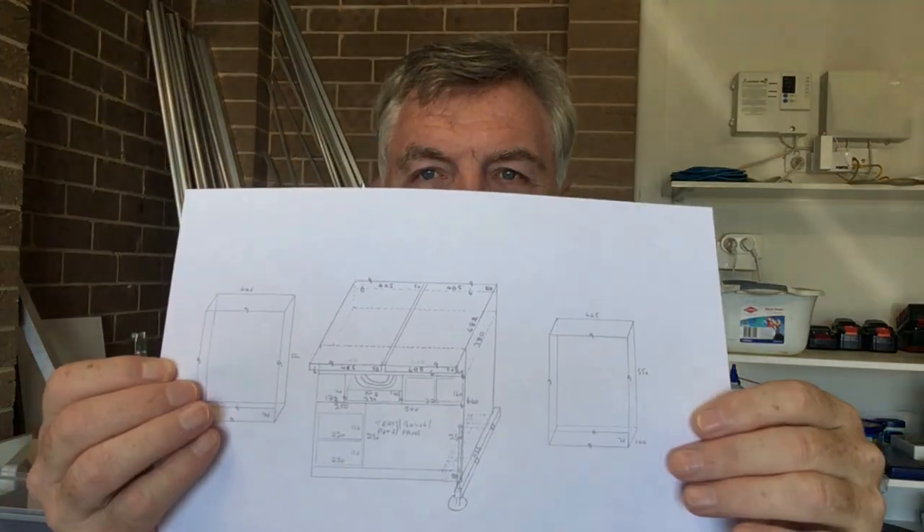Then you've got to decide: are you going to have drawers, storage slots, or something in between? I've chosen to use these plastic containers — I've got three of them with utensils in, and I'm going to build shelves into the unit so I can just pull them out rather than reaching to the back. When I did the drawing, I planned the front-to-rear dimensions at 350 millimetres — but these containers measure 370 millimetres. So with forethought and planning, my box is now going to be 380 millimetres from front to back to accommodate them.